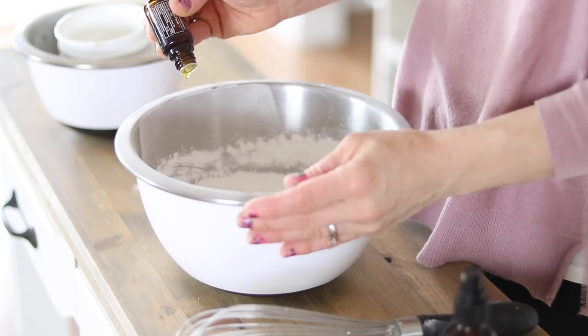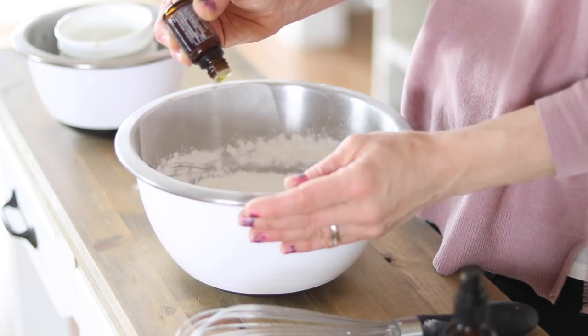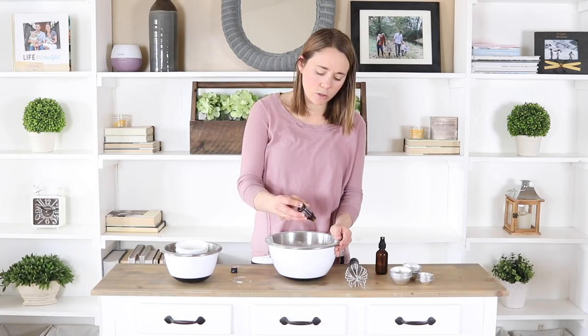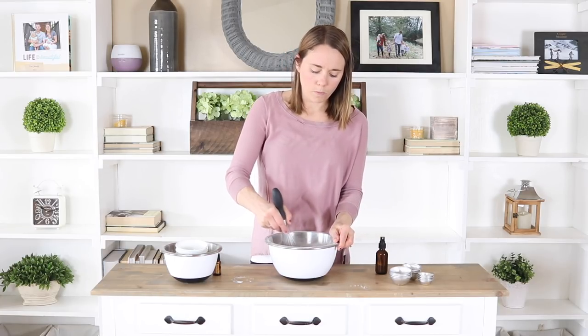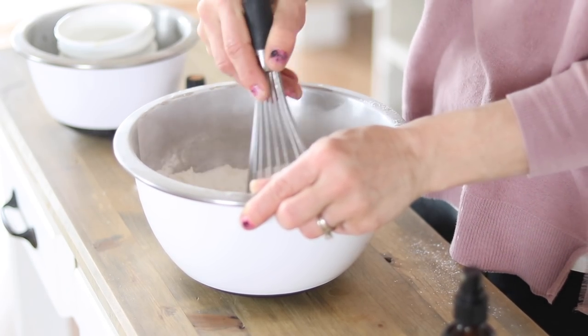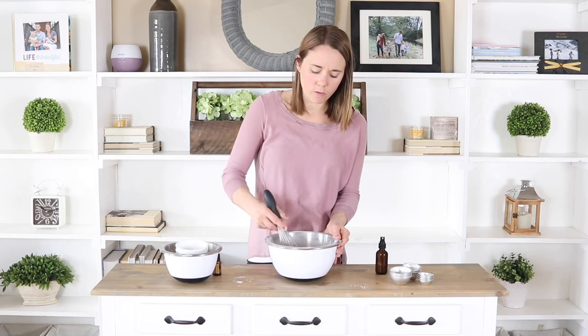The next step is adding in your essential oils. I'm going to do about 20 drops of wild orange. You can do a blend of oils — lavender smells really good in bath bombs, you can do a blend of citrus oils like wild orange, lemon, or tangerine. You can do a floral bath bomb using rose, jasmine, lavender, or Roman chamomile for something more calming. You can also make a bath bomb for respiratory support by combining eucalyptus and peppermint. You can really get creative on this part. Over on the blog I have a list of a few different bath bomb recipes and blends if you want some ideas.